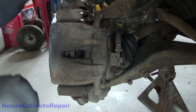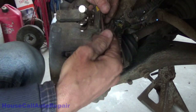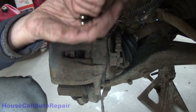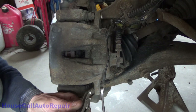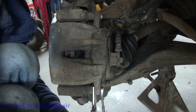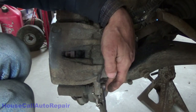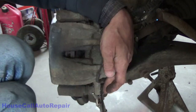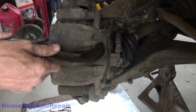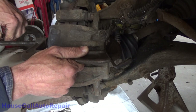I might use some power tools on this, but right now I'm just using some basic simple hand tools just to show the job can be done quite easily with these. Now what we're going to do is take a C-clamp and we're just going to gently push the pistons back just enough that we can get it over the lip of the rotor.